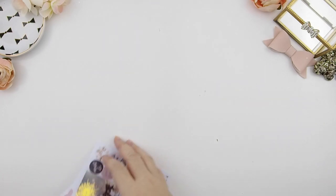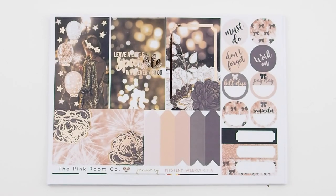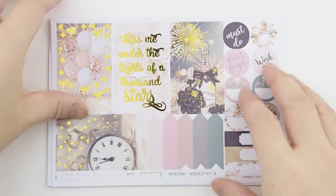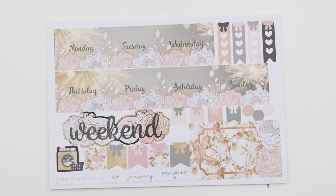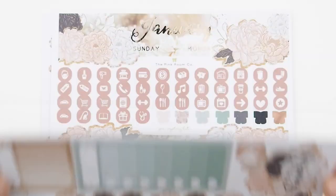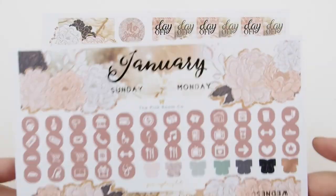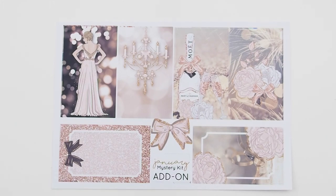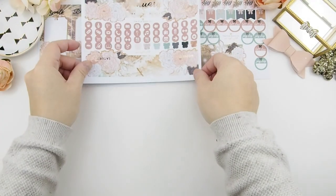If you want to use it for January because it's so pretty and you're excited, then be my guest — but as I said, you could always use this kit any month. Now I'm going to zoom in so you can see a close-up of each sheet. Here's a close-up of your monthly kit. And lastly, I'm going to show you the add-on — I'll just spread everything out.